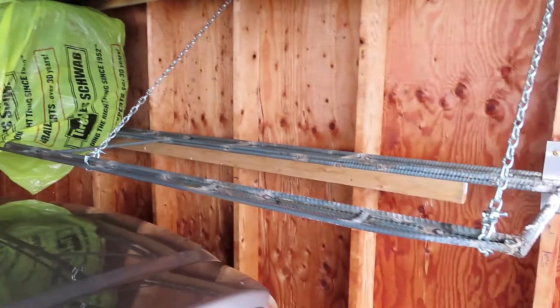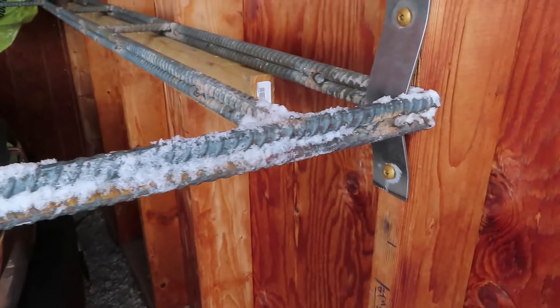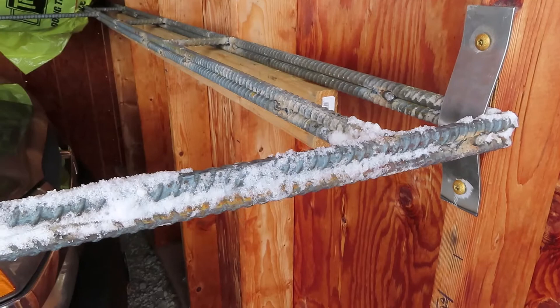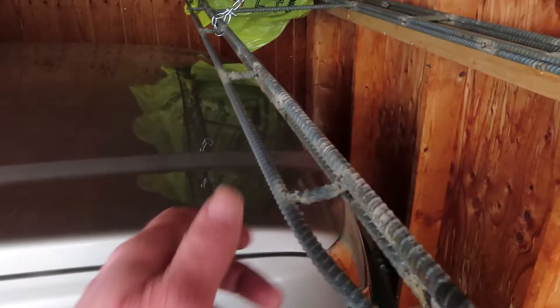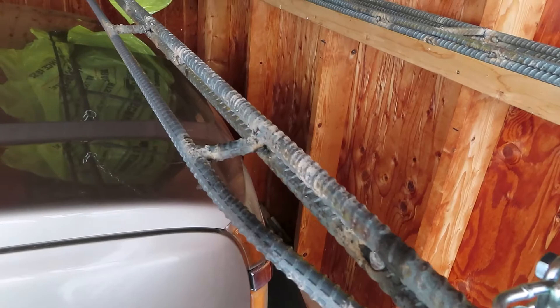They came out good, they're nice and solid. I made these out of 5/8 rebar and I welded them stacked on top of each other. 5/8 is a little too springy so I went ahead and welded kind of a double bar system, and then put a little truss system. This is half inch rebar — half inch or 5/8, I don't remember which — to make a little truss on here to give it some really good support.